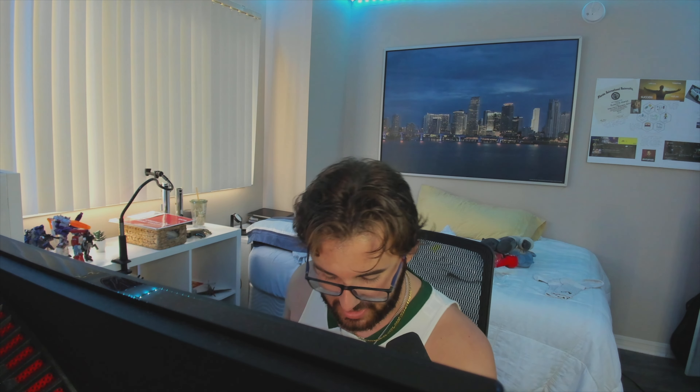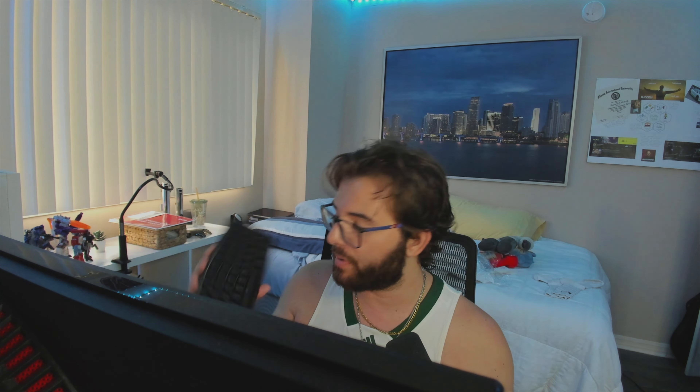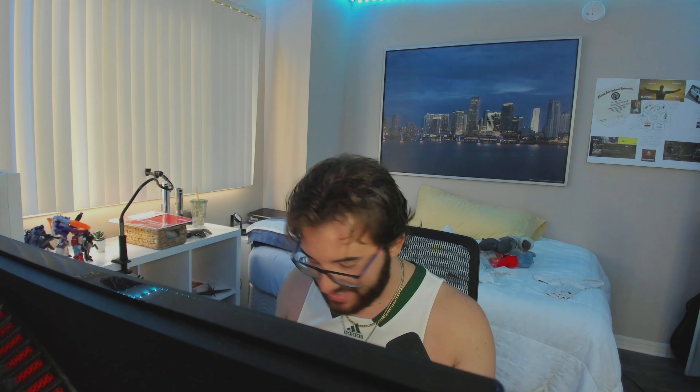I'm genuinely excited to try out this keyboard. For a long time I've been wanting a Wooting keyboard but just never picked one up. I'm going ahead now to show some gameplay using this keyboard in Escape from Tarkov Arena, an FPS shooter, and I'll also go over the Wootility software for you guys.